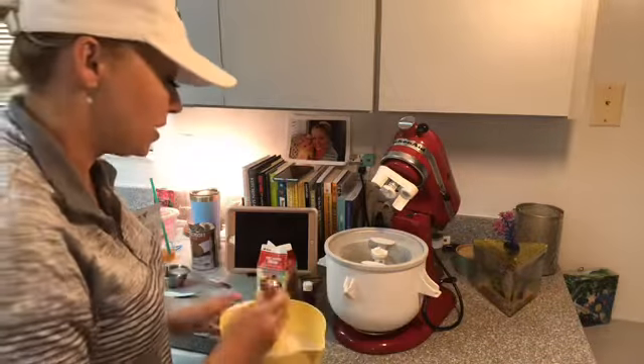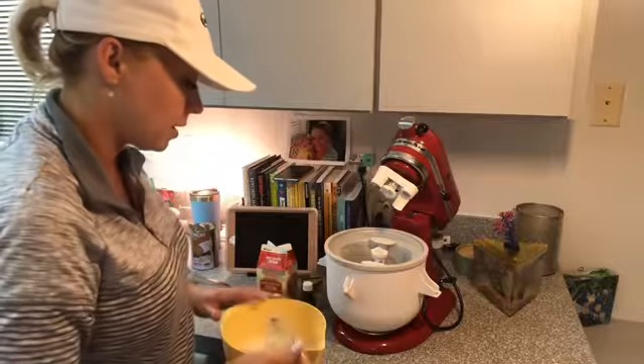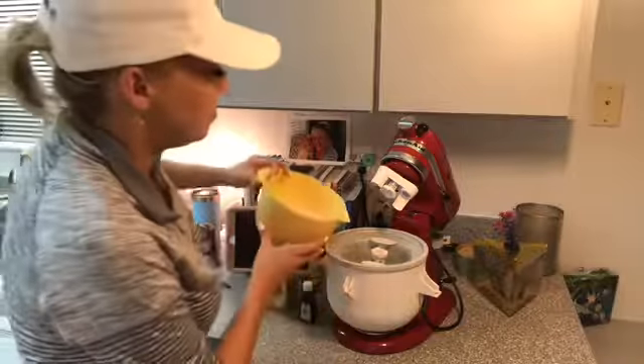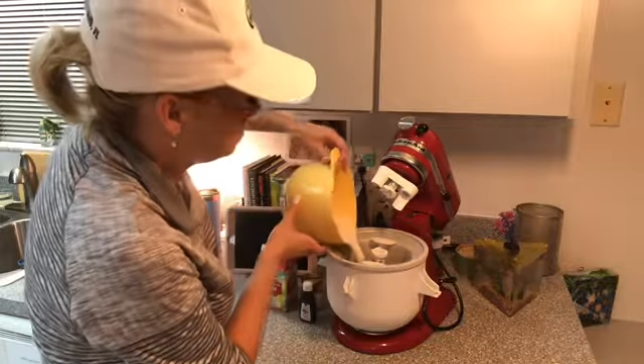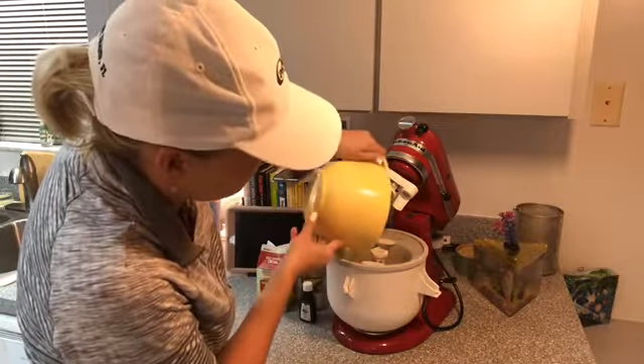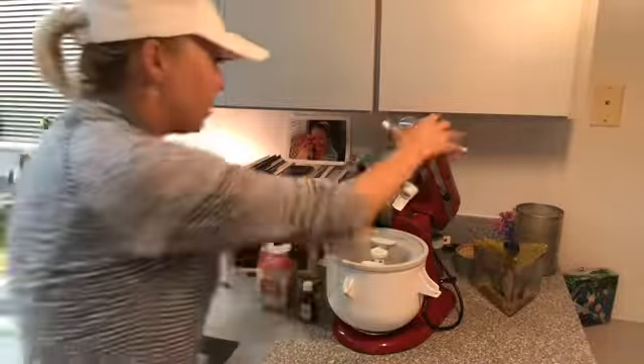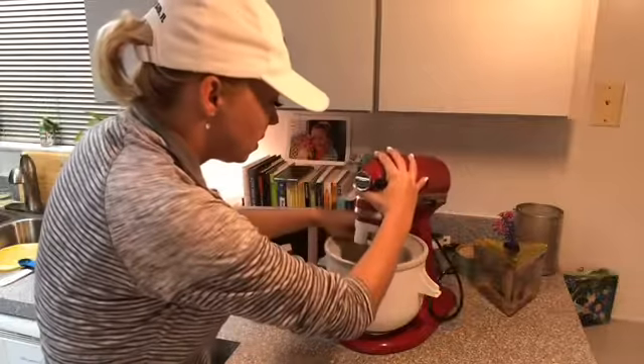Then what we're going to do is pour the entire mixture into the ice cream maker — get all those nuts out of the whisk. We're going to pour the entire mixture in. Now the magic happens — we are going to turn this on.